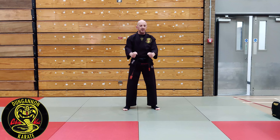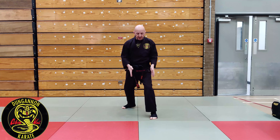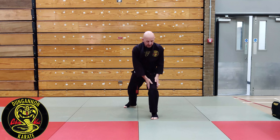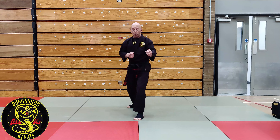Basics for yellow belt: from Yoi's stance, I want to be thinking about my stance through train tracks — front leg bent, back leg straight. My legs are always on two train tracks, never on one.